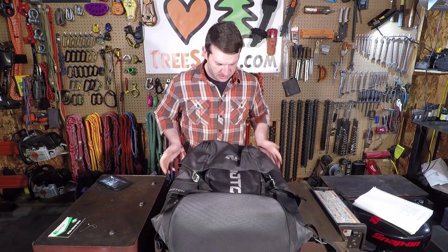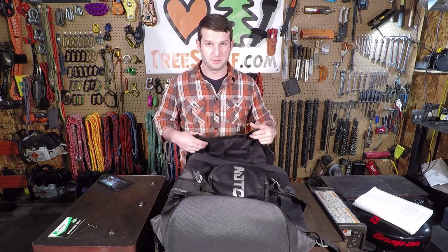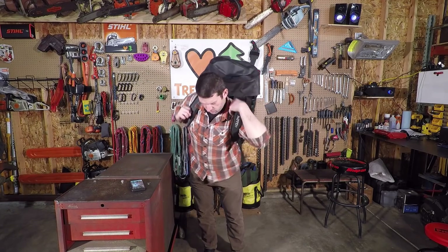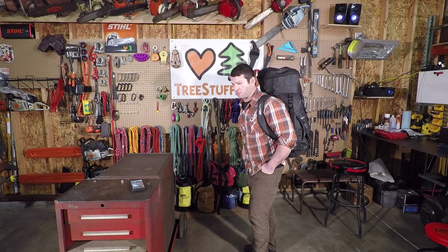It'll be pretty nice to have one dedicated storage solution for all the climbing gear. Going off camera to load this up, and I'll be back in a bit. That's a whole lot more comfortable than humping around a duffel bag, I'll tell you that. That's actually really nice — nothing's stabbing me in the back or anything.